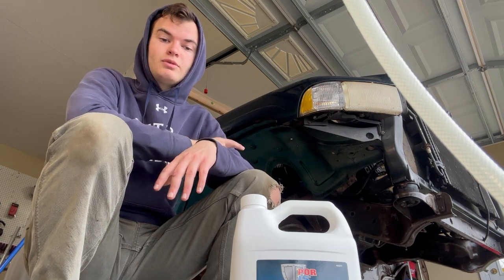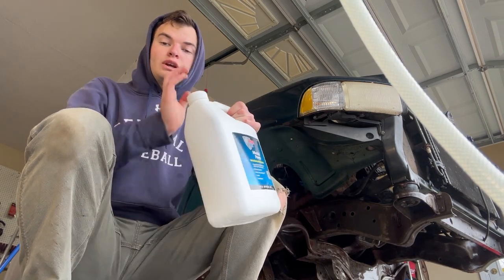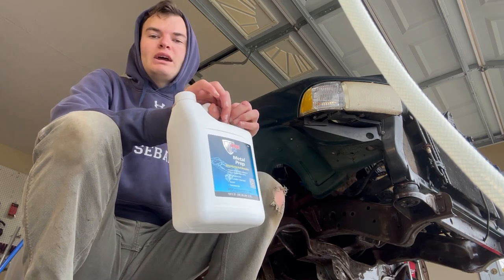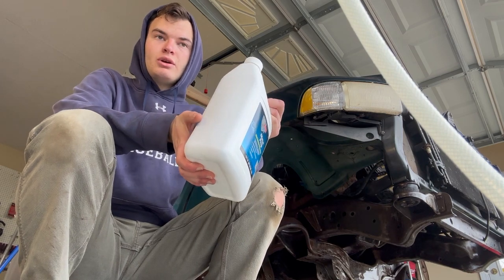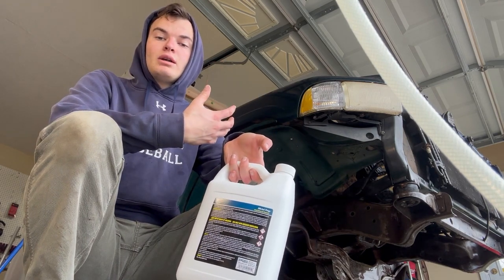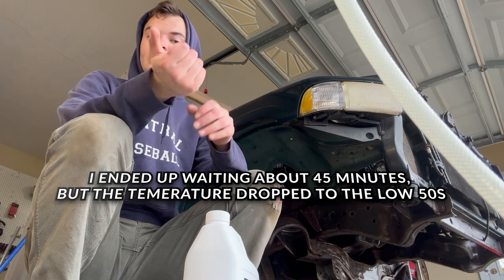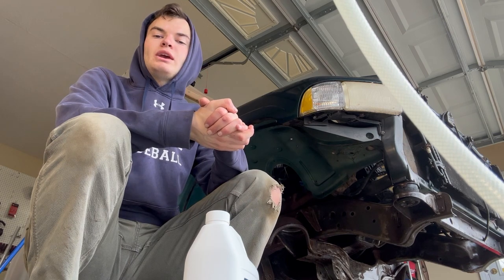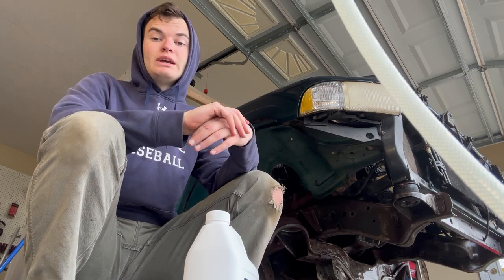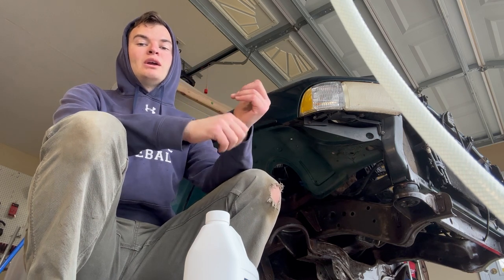I'm going to let this drip dry and then use the metal prep, trying to keep the surface wet for about 30-ish minutes. It's about 60 degrees outside — the instructions say at temperatures below 70 degrees it'll take a little longer, so I'm going to let it sit for maybe 40-ish minutes, then spray it off. After that I'll wait a couple of days — the surface has got to be bone dry with no moisture anywhere before painting.